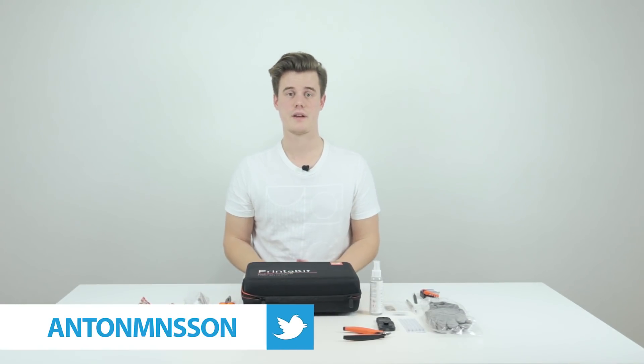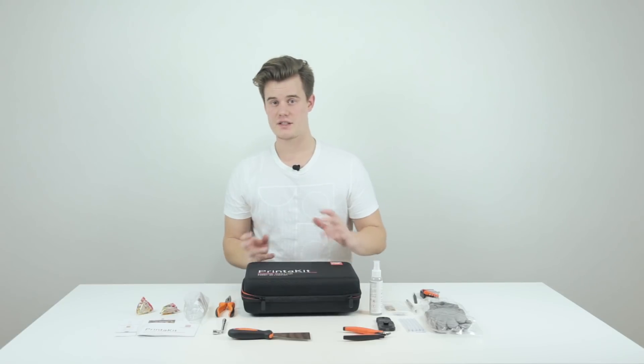Thanks to PrinterPro for sending this kit. I hope you enjoyed the new studio, the new lights, the new camera angles and everything new. See you in the next video — and if you want, check down in the description for a few affiliate links if you'd like to help out the channel. See you next time, bye!